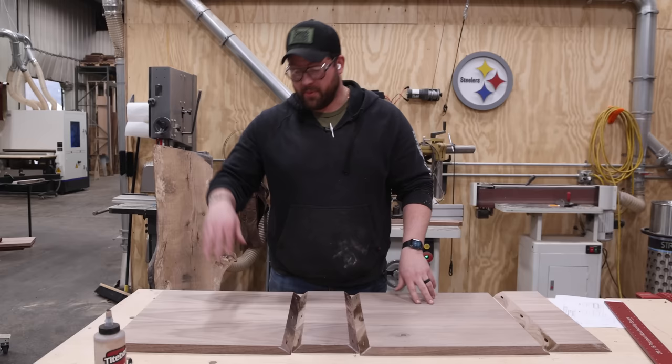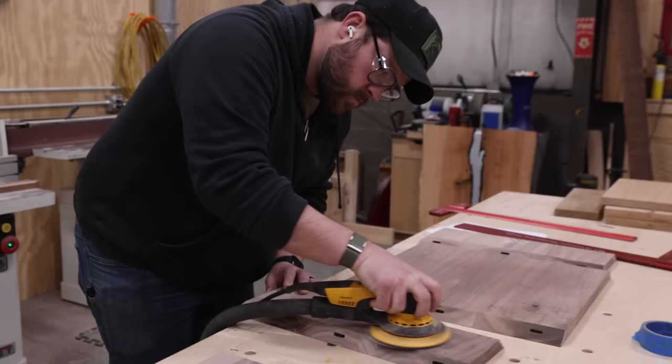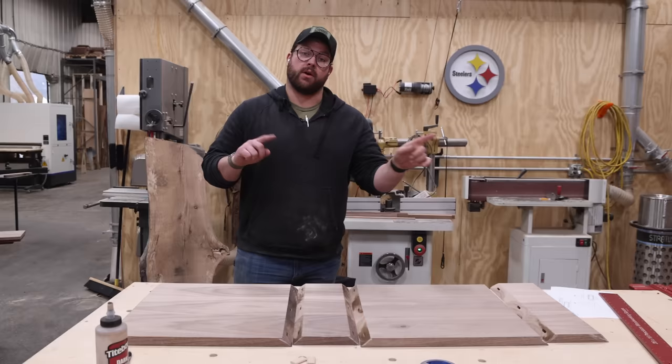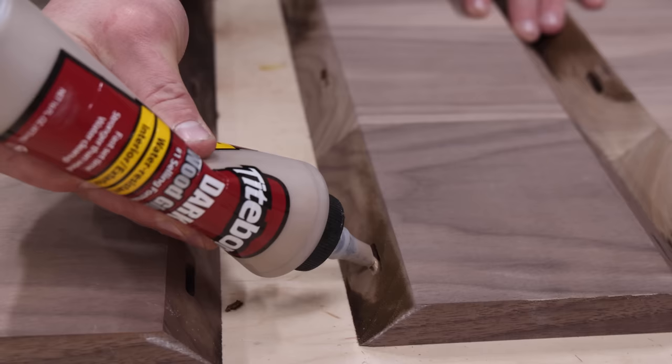Pro tip! Before we glue this thing up we are going to be finishing it with Rubio, so I got all the interiors sanded down to 150 grit. That way we don't have to do it after the fact — most of us build boxes and forget to do so. So there's your tip. Now let's get some glue in there.